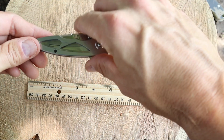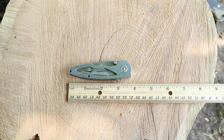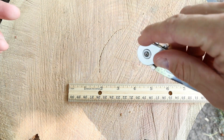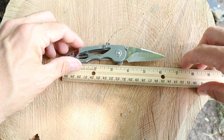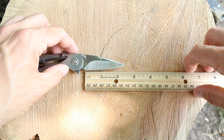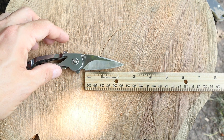Now we'll just do a little measurement — I brought my little ruler out here. If we look at her, she's about three and three-quarters inches long. If we do the overall length here, let's open her up again. Fully open, she comes in at 6.25 inches. And the overall cutting length comes in at about two and a half inches.